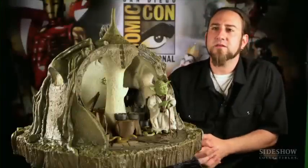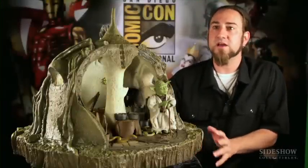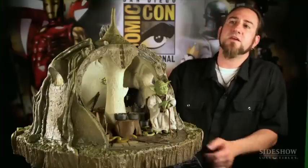We were working on our Star Wars 12-inch line and one of the figures we had been putting off for a while, because he was a different scale or size than everybody else, was Yoda. We decided to tackle Yoda, starting with the first incarnation you see, which is The Empire Strikes Back.